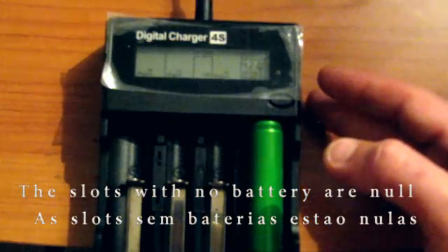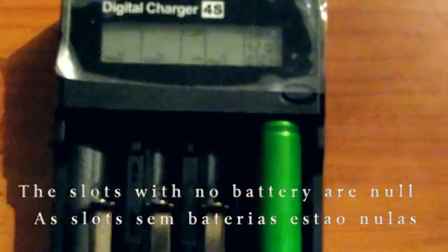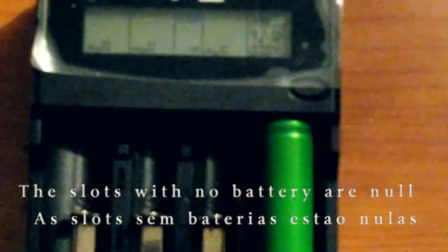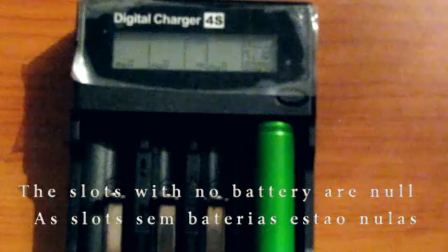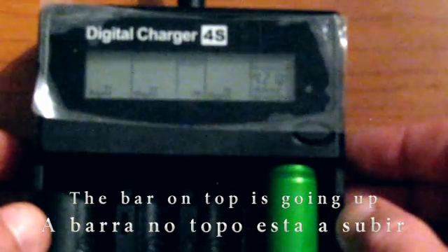The charger now, as you can see, is saying 4.2V. And it has put in 4 mAh. As you can see here, now 5. It measures the capacity that it puts into the battery.